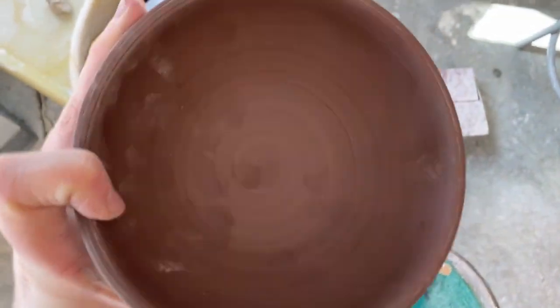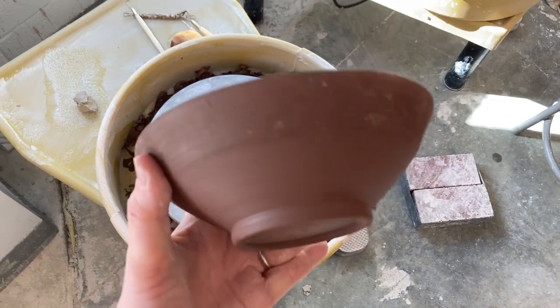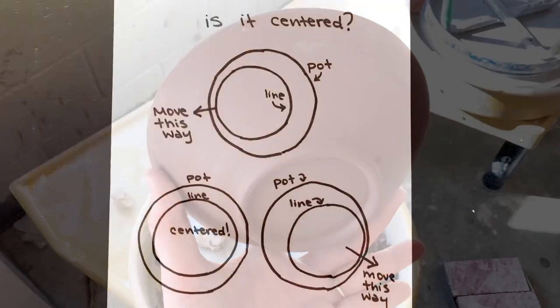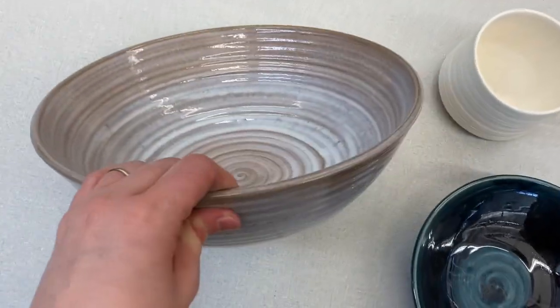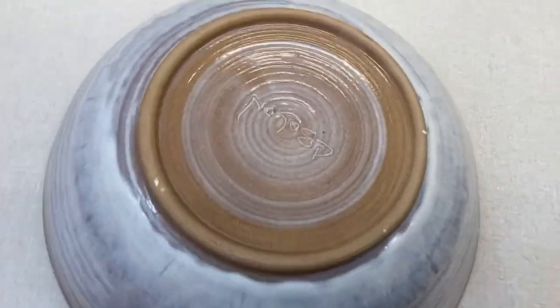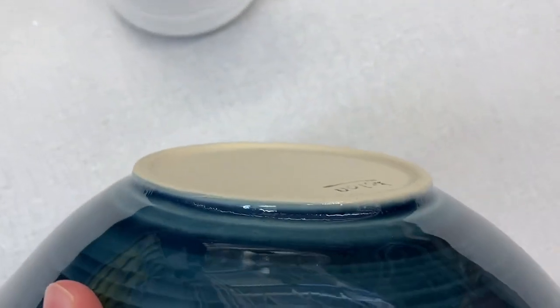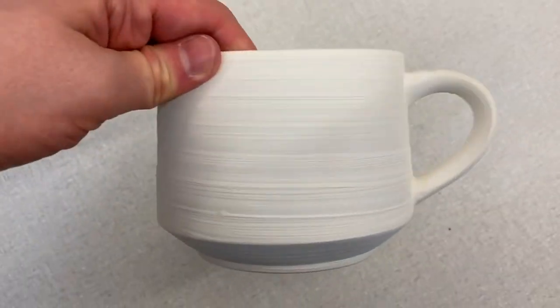And here's the finished product. Notice how the inner curve matches the outer curve — that's the goal when we're trimming. We want to make it so that there isn't excess weight anywhere. Here's a little handy guide where you can pause to think about centering. You want the thickness of your whole pot to be the same all the way throughout, and the foot ring should be the same thickness as the body of the pot.